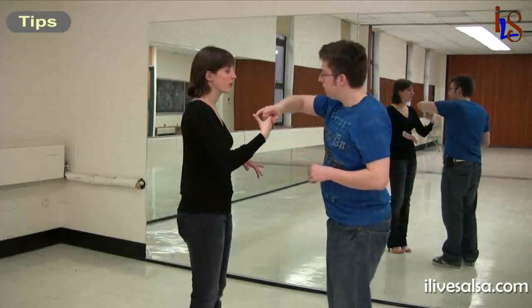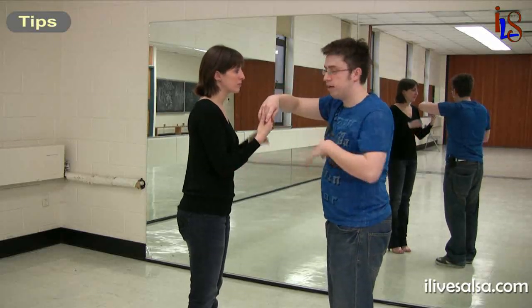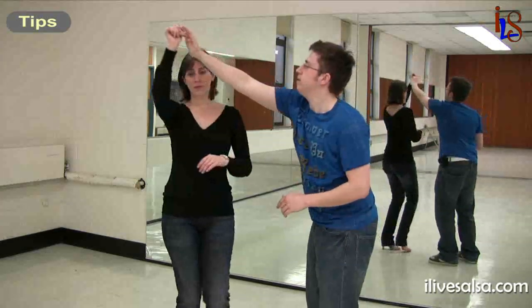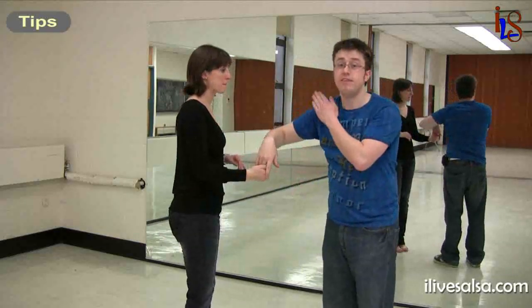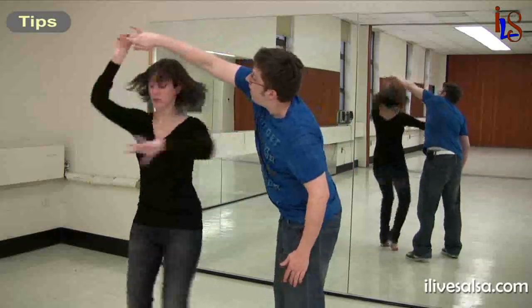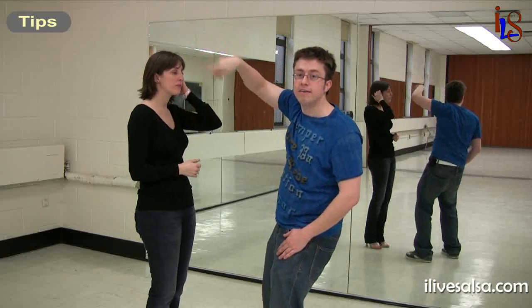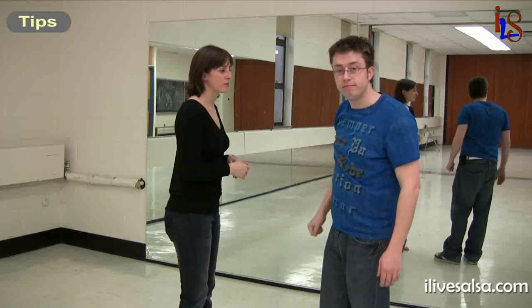Another thing that's imperative: try to get your forearm and pretty much your bicep parallel to the floor. If you end up going too low, you're liable to hit her in the head or just not complete the turn. You want to get it up — you'll feel this in your shoulder. So you go one, two, three, get it up real high, then five, six, seven, eight, and crank it. Remember, this is the motion — cranking around. It's not just moving the wrist or anything else; it's cranking around.